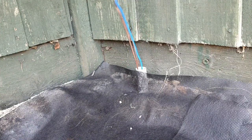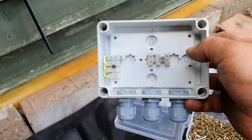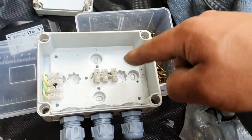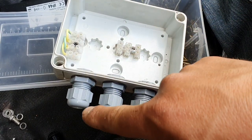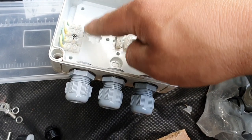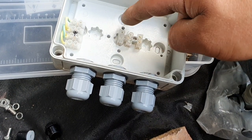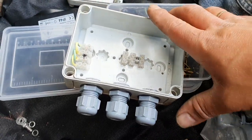The junction box is already prepared — nothing too fancy. I was going to do DIN rail connectors but the box isn't tall enough, so I've done it like this. The cable will come in here: earth, then the neutral, and then the ground and the two switched lines. I'll show you how everything is connected in the end.